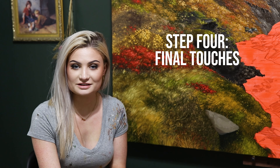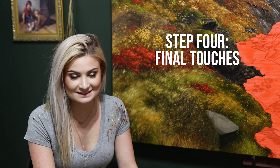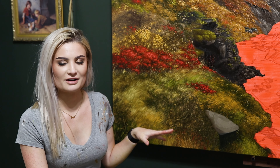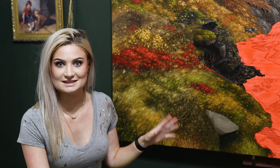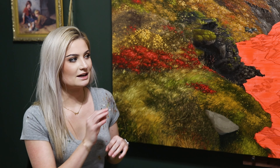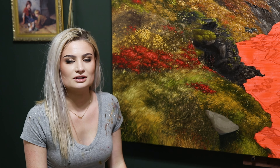We are finally done with that step, and I always forget how time consuming it is. We are finally on to the last step, which is probably the most fun and the one everyone looks forward to the most — adding tiny little highlights, final details, flowers, anything little and additional. It just kind of puts the cherry on top.